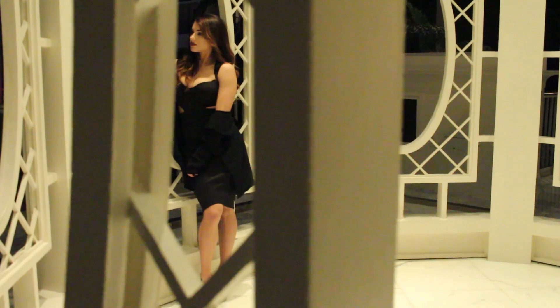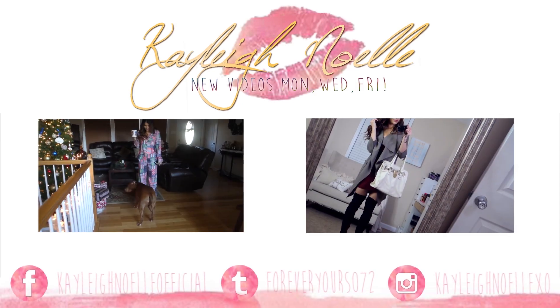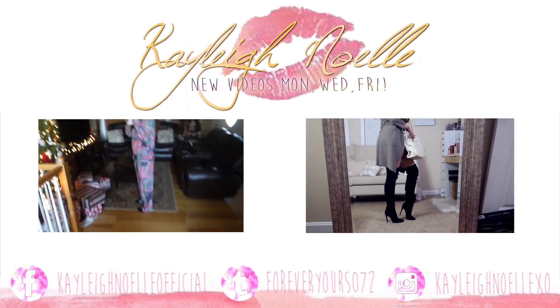That is it for the look! Hopefully you guys enjoyed this and I was able to inspire you and give you some ideas for what you are going to be doing on New Year's Eve. Let me know down in the comments what you guys plan to do. Thank you for watching and I will see you in my next video. Bye!